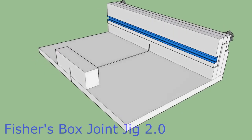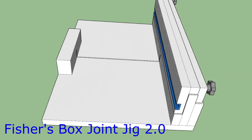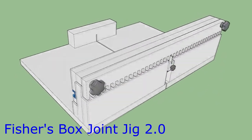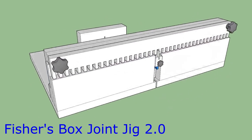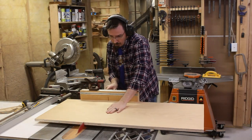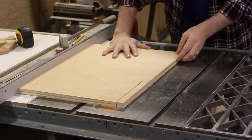Now for my box joint jig. You may have seen my other video about this thing, but if you didn't — I designed this to be the best and easiest box joint jig you can make that will allow you to cut precise box joints of varying thicknesses without needing a dado stack. I start off by cutting out the piece for the base of the sled and trimming that down to its final size.